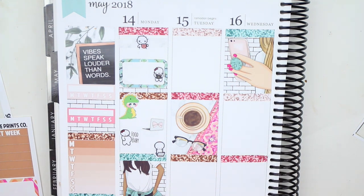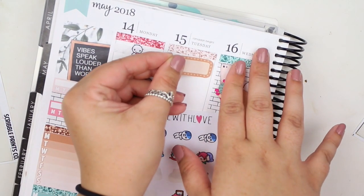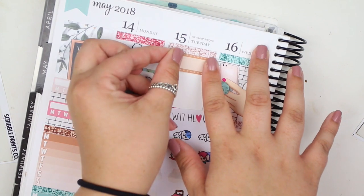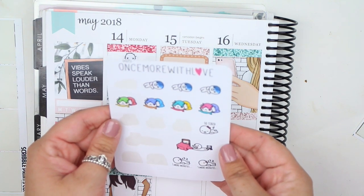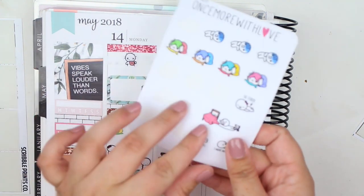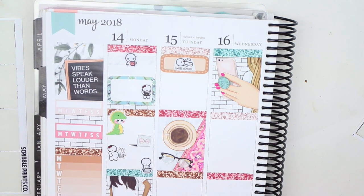That's it for Monday. For Tuesday, first thing I'm marking is that I was exhausted — physically exhausted. So I'm grabbing a quarter box and one of these munchkins from Once More With Love, the 'five more minutes' one — literally me every day. Then we went to Sedona, so I'm grabbing another half box. I'll put it up higher and leave some white space, that's totally fine.